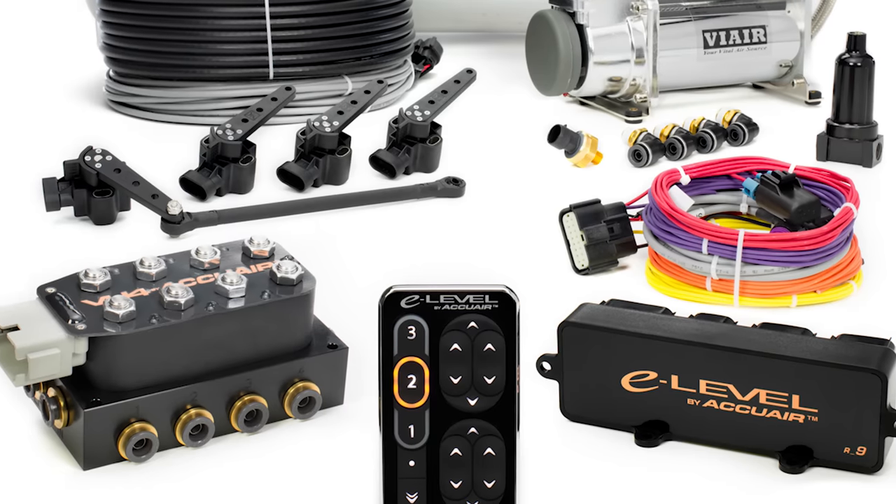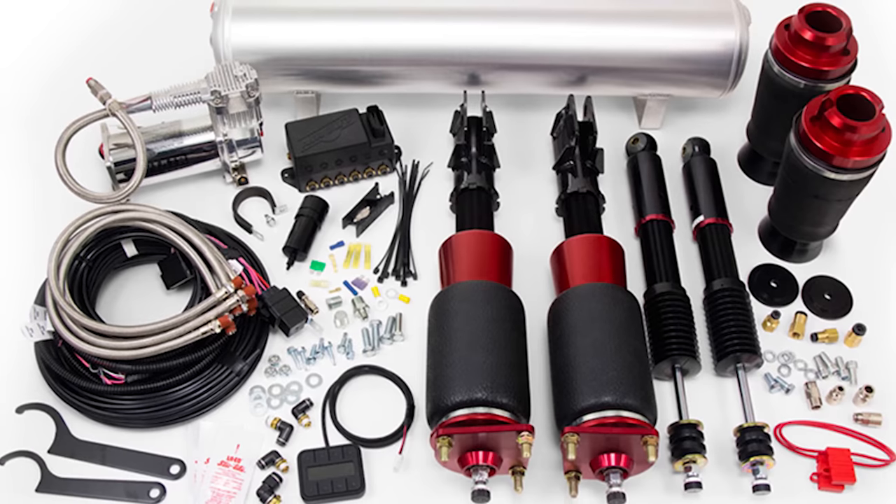So air suspension - you're gonna have companies like AccuAir, D2, and Airlift. AccuAir makes just the management for the systems. Then you have the whole shebang like Airlift. You have people like D2 who make struts, and other companies that make bags for just about everything else.